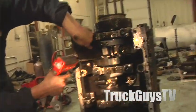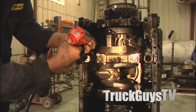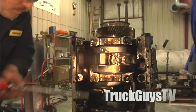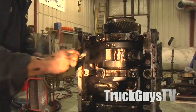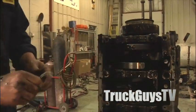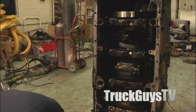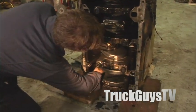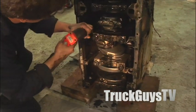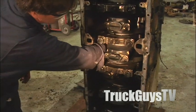I'm just pulling the spray tube out. If you look right in here you can see the spray tube. There's the spray tube, which keeps the bottom of the piston cool.